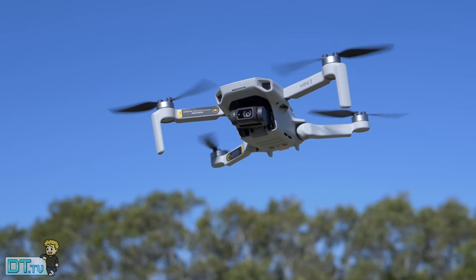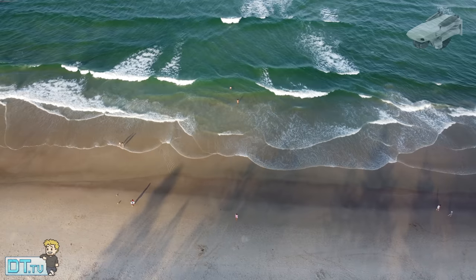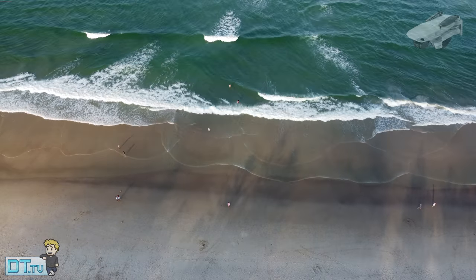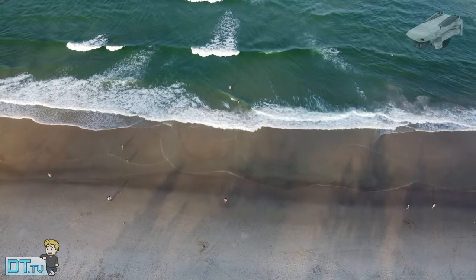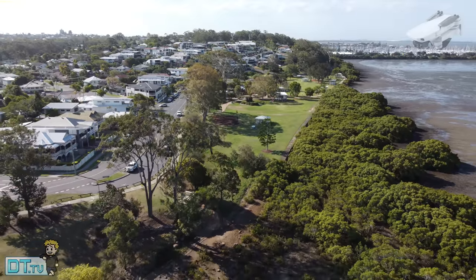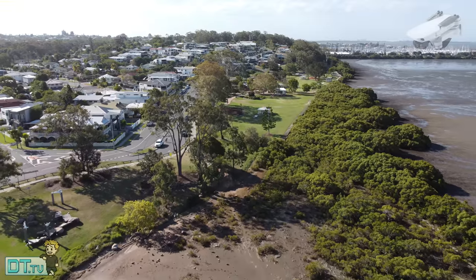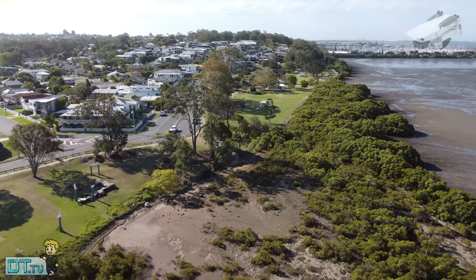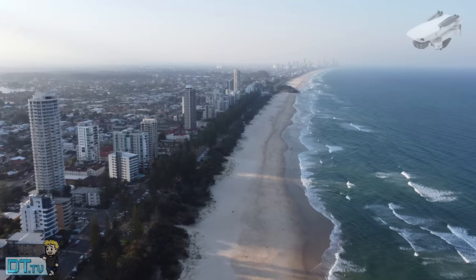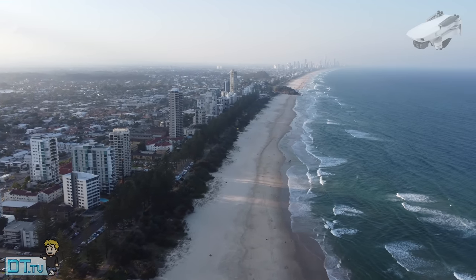That 10 kilometer range is massive. I've tested the Mini 2 in some very populated areas, flown it for quite a distance while keeping it within line of sight. The OcuSync 2.0 with that 10 kilometer video transmission makes a massive difference — I had no issues with interference, no issues with it dropping out or even struggling in the slightest. That range is phenomenal and it's probably one of the biggest drawing cards of the Mini 2.